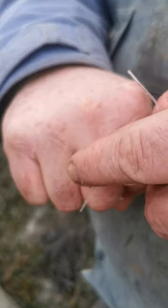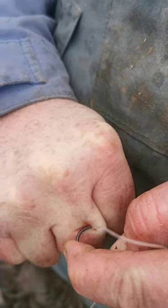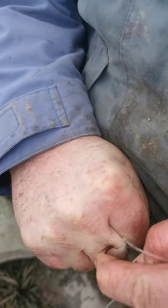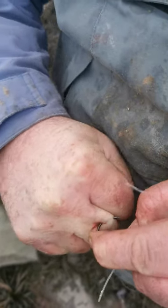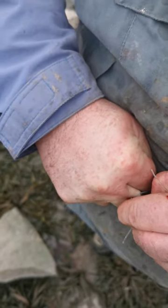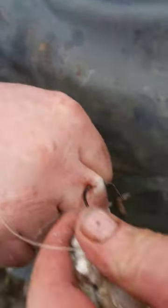Come on then, pull him forward. We're going to have to snip the barb off. Come on, that's some tough skin now isn't it? Here we go — we need to snip that off there.